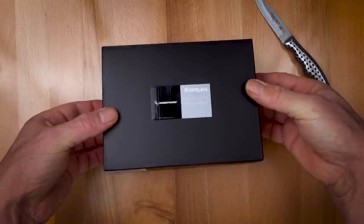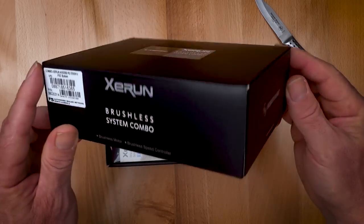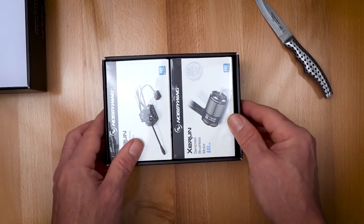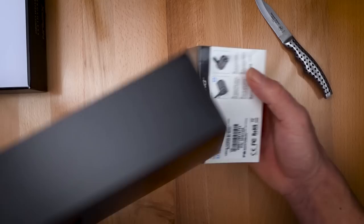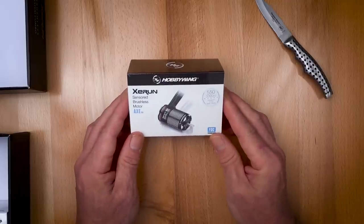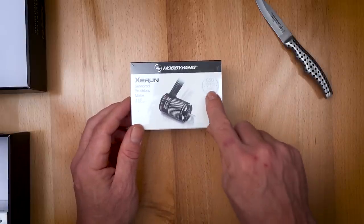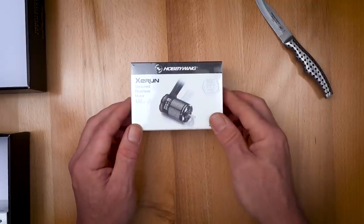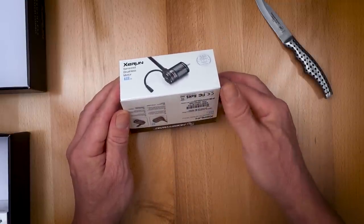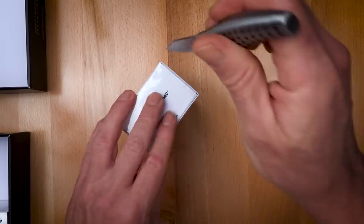Let's see if we can open this. We have two boxes in a box. This is the Hobbywing Z-Run Axe motors — it's the 550-3300KV. Suitable for a rock crawler, but to be honest, I want to use it more like a basher, because it's fun. I like rock rolling, but we also like going fast too.